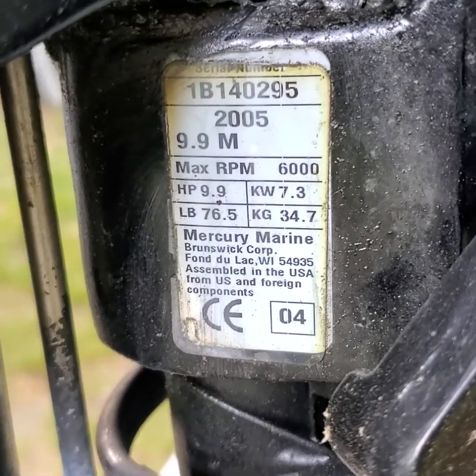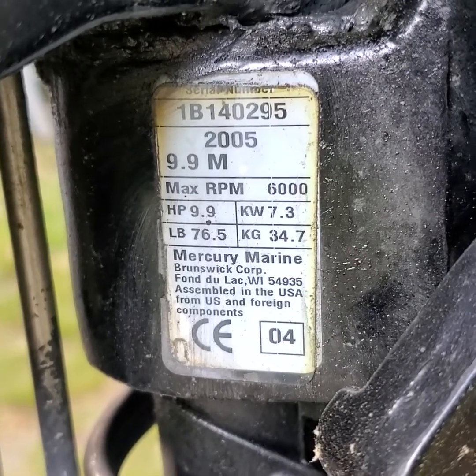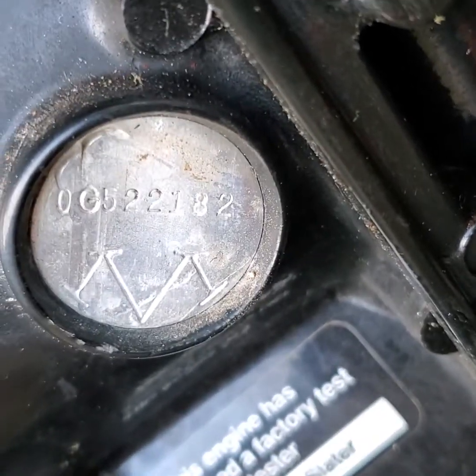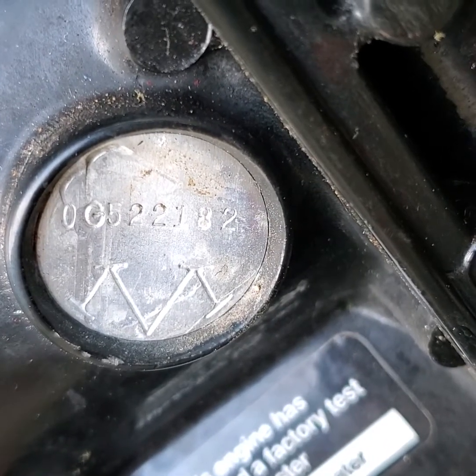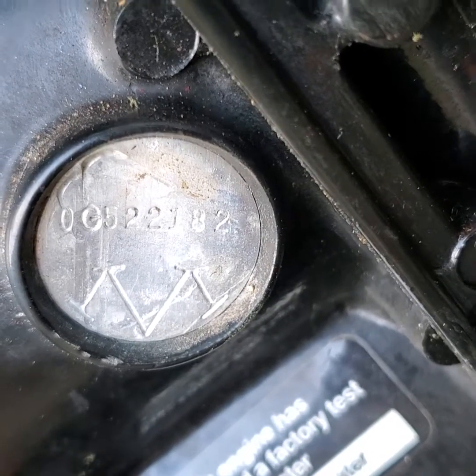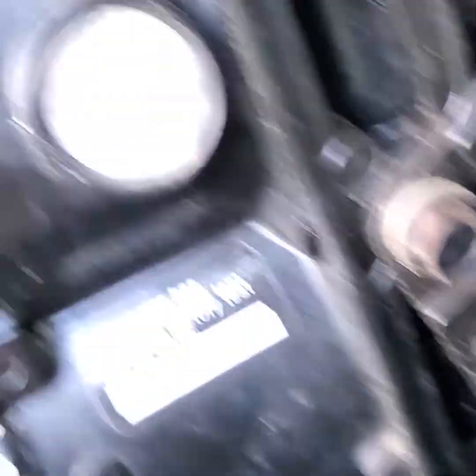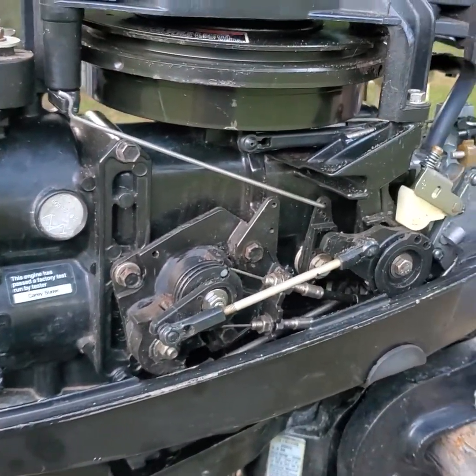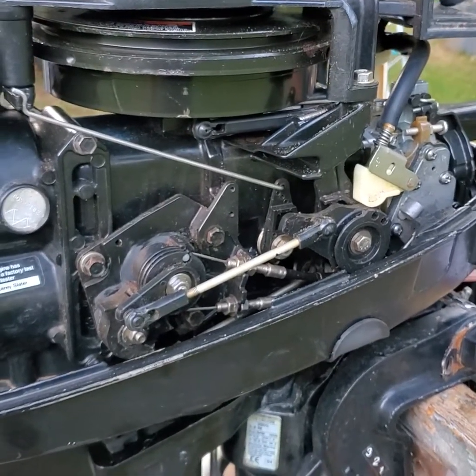Here is the serial number — this is a 2005 9.9, serial number 01B14 0295. Here's the serial number on the actual powerhead. The gentleman told me this has been replaced with a new powerhead, and that new powerhead is OG5-221A2 — a much newer version, a B version versus a G version powerhead. It may be a complete replica, but a quick serial number search on Mercury Marine Online will tell you that. I've got to look in the service manual to figure out what this is and make sure stator numbers, trigger numbers, and parts are the same.